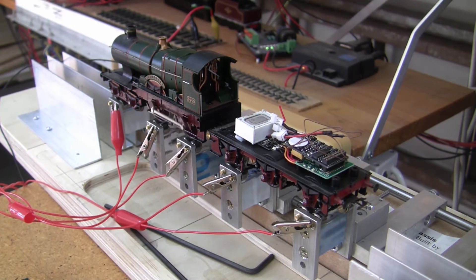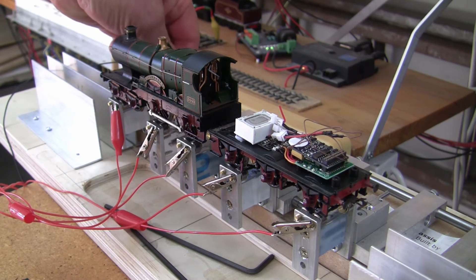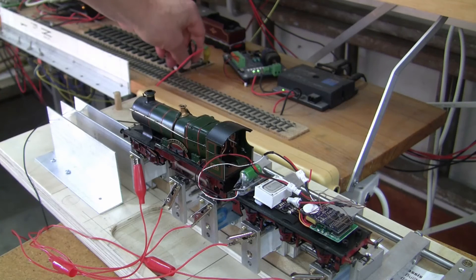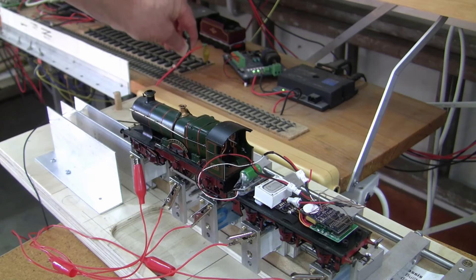Here we have the City of Truro running with just its decoder. There is no Keep Alive capability in this locomotive at the moment. We'll just do a power off test — and an instantaneous stop. Now the ESU power pack has been fitted to the City of Truro. Let's see how this Bachmann locomotive goes when we take off the power — a few seconds worth of stored power.